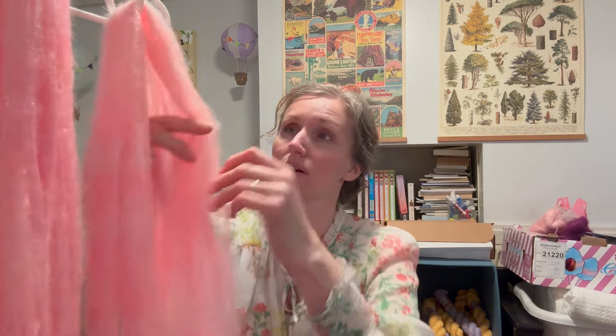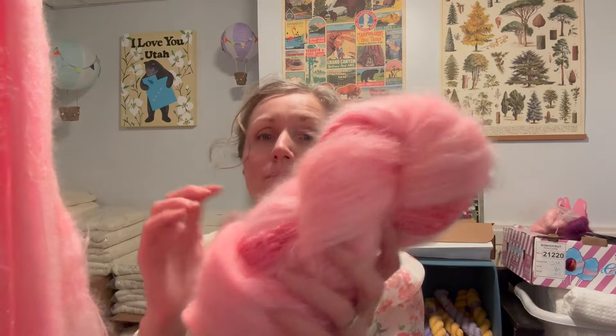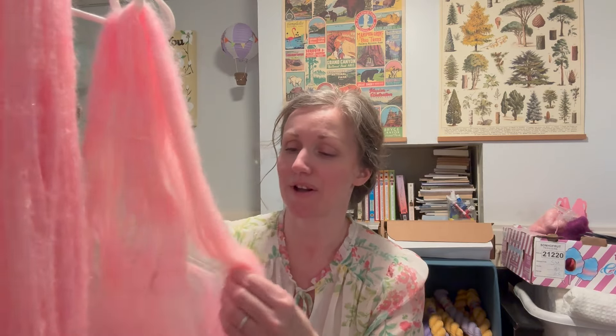I'm already worn out — I feel like I haven't even done anything. I'm fluffing mohair for my texture duos. I like to fluff up the mohair so it looks like cotton candy — that's what I call it. It makes it easier for customers when they go to wind it, so it comes off the swift and onto the ball winder more easily. I'm sitting on a squeaky stability ball.